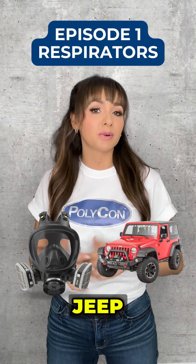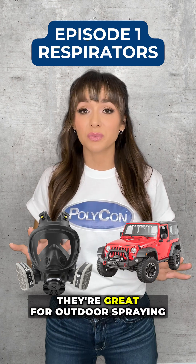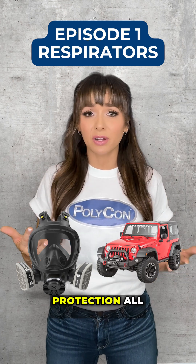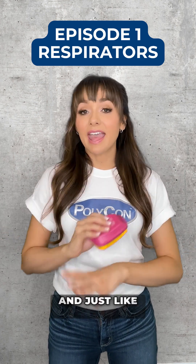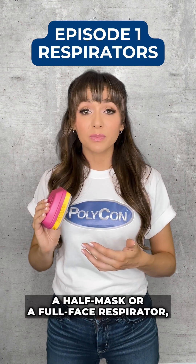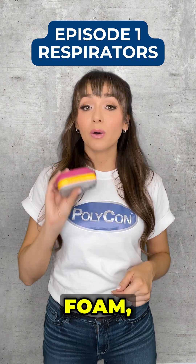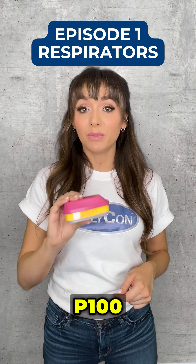Full-face respirators are like a Jeep Wrangler with the top on and good mud tires. They're great for outdoor spraying application and have better protection all around, just not a ton of power. And just like a Jeep depends on good tires, if you're using a half-mask or a full-face respirator, its performance is going to depend on the cartridges. For spray foam, you want to use organic vapor P100 cartridges.